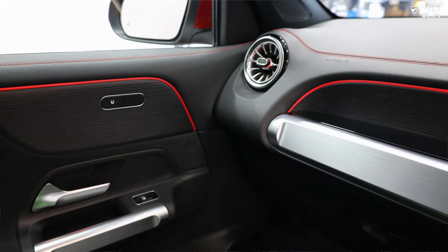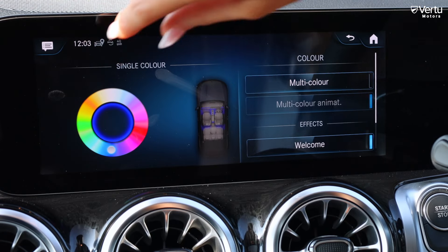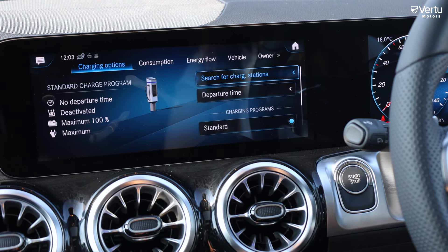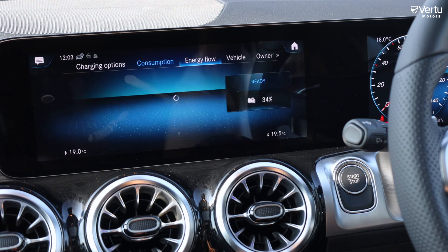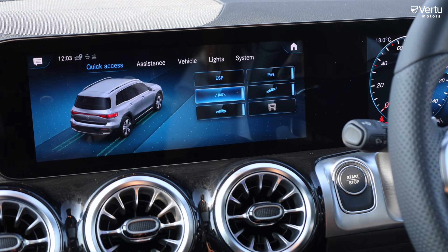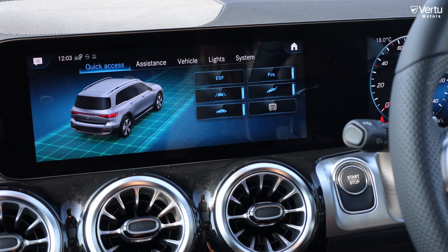In the comfort menu you've got ambient lighting — 64 different colours which you can change. The EQ button helps you search for charge stations, view your consumption and energy flow. In settings you can turn off features such as lane keep assist, interior motion sensors, and parking sensors, and change all the light settings.